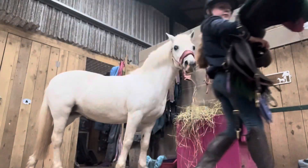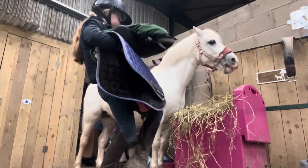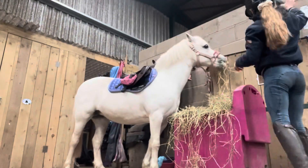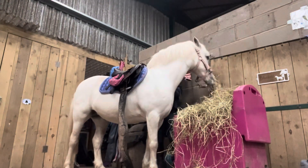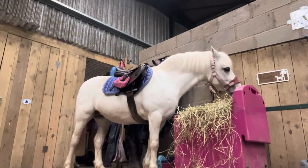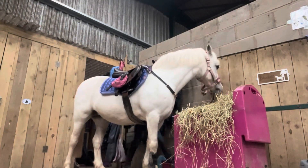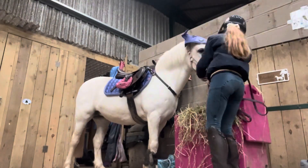Time to tack up! I am now tacking up and today we are wearing the Bluebell saddle pad, which looks absolutely beautiful on Bluebell. Next up I'm going to be putting Bluebell's Equilibrium boots on — these are absolutely brilliant as they are breathable, flexible, and so protective, and they fit perfectly on Bluebell's tiny legs.